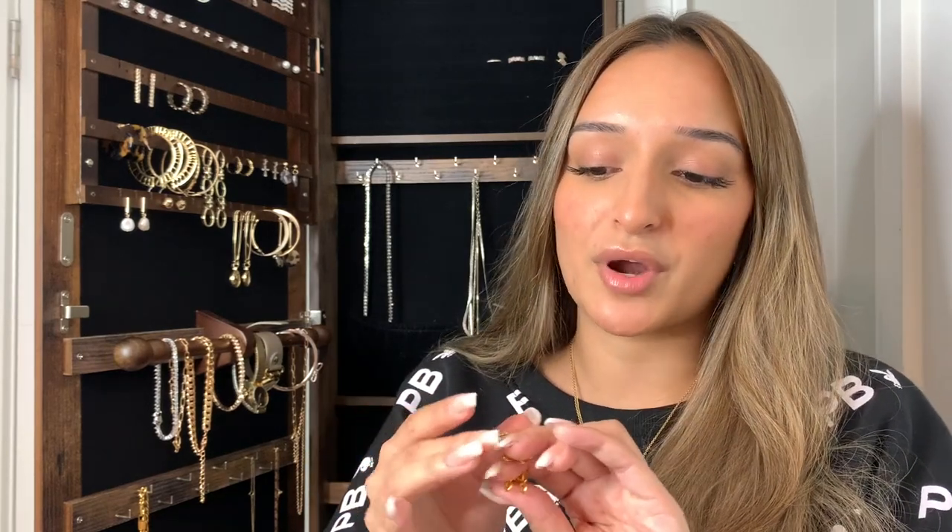These are necklace extenders or connectors — I can't remember the exact name — but basically they allow you to wear multiple necklaces without having to worry about them getting tangled.